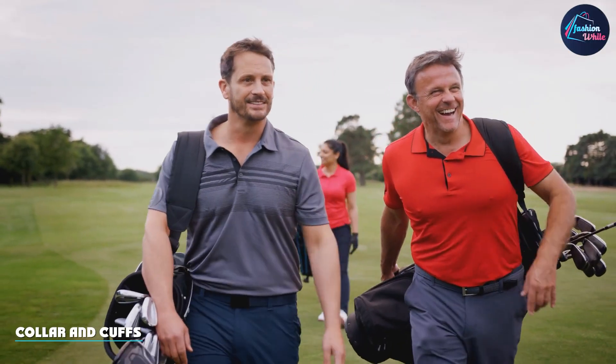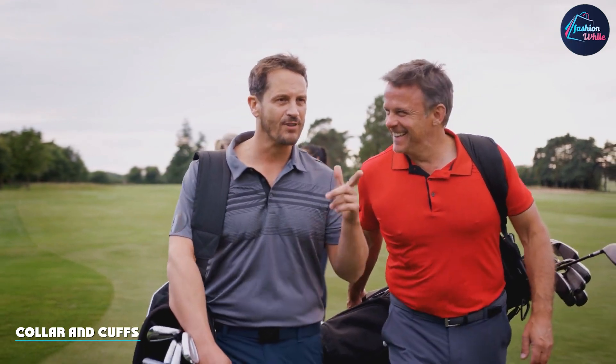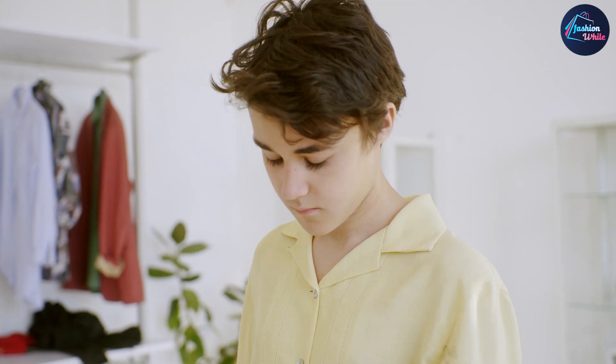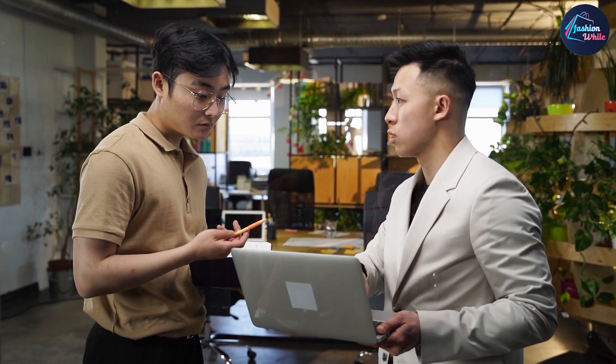The collar and cuffs are well-made and hold their shape even after several washes. The rib-knit design adds a nice touch of texture to the shirt and gives it a refined look. The buttons on the placket are sturdy and easy to use, and they don't come undone easily.